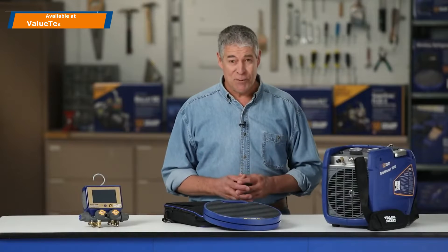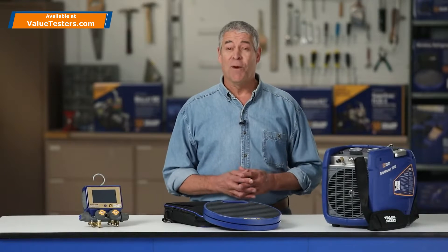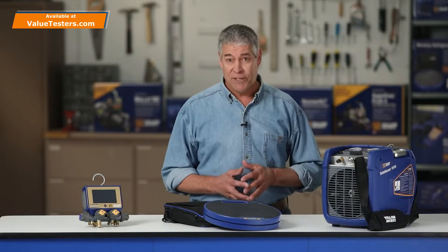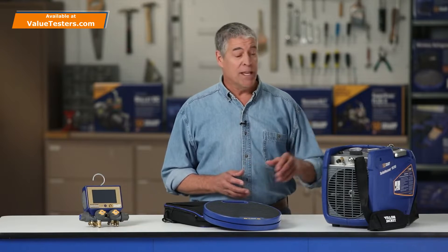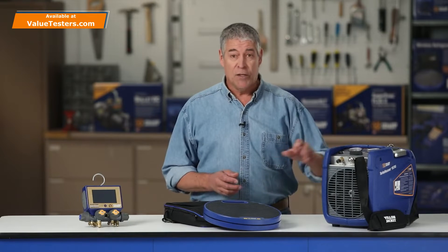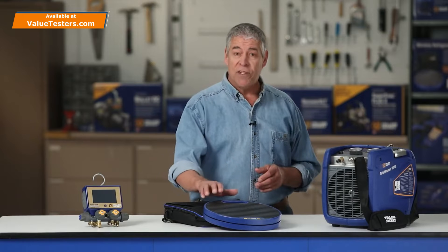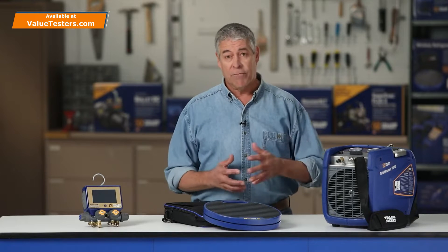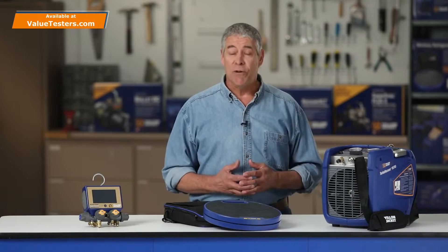Yellow Jacket continues to innovate with the introduction of one of the fastest refrigerant recovery machines on the market. This video demonstrates the superior features and speed of the Yellow Jacket 95780 TurboRecover Recovery Machine used in conjunction with the 68864 Wireless Refrigerant Scale while recovering refrigerant from a commercial rooftop unit.